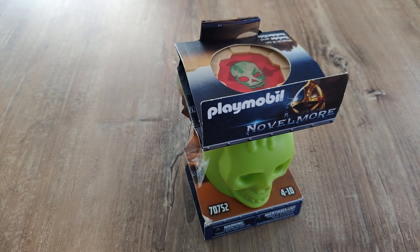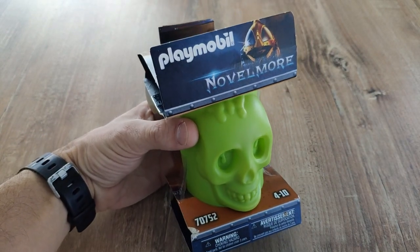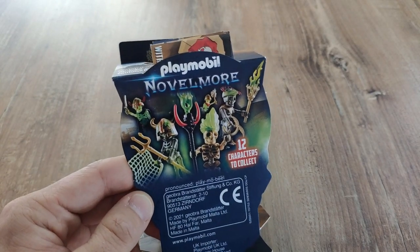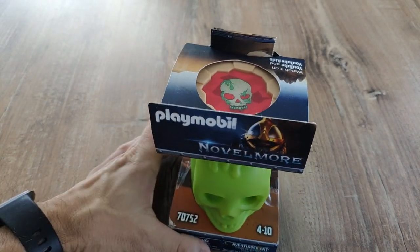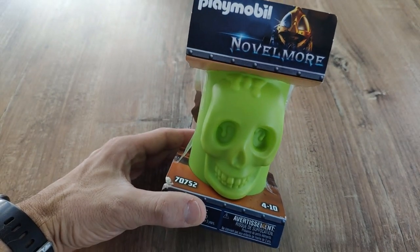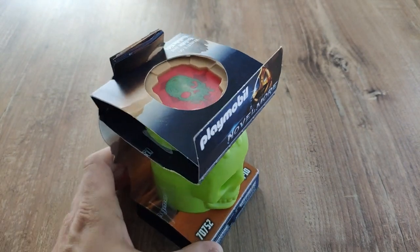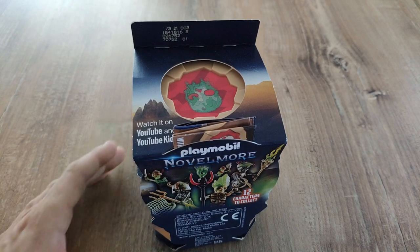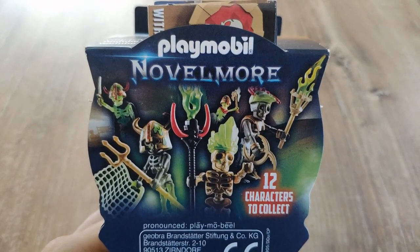Hello and welcome everyone. Today we have something special. I have purchased this Playmobil set. It's of the new series called Morgul or something like that. Essentially it's a blind bag model which Playmobil put in place for you to buy. It comes in this nice, somewhat nice, packaging. Just as a disclaimer, I'm not affiliated with Playmobil or getting paid to do any reviews. I just wanted to share my opinion.